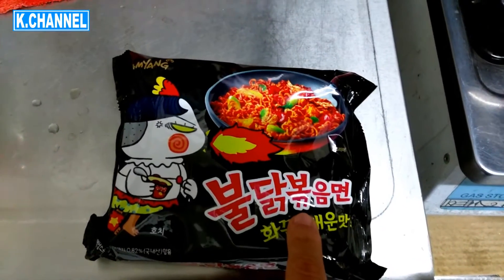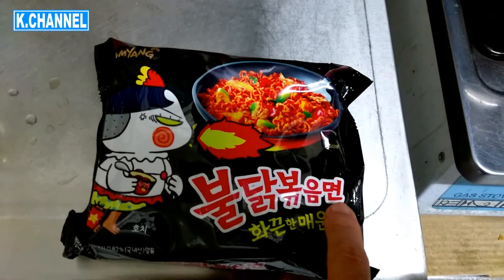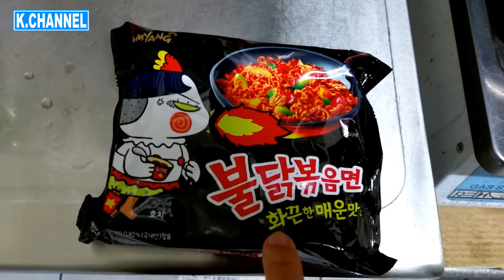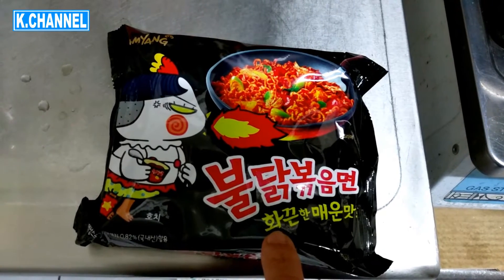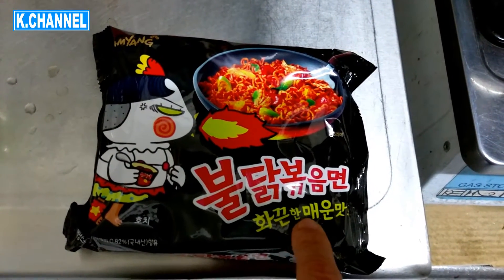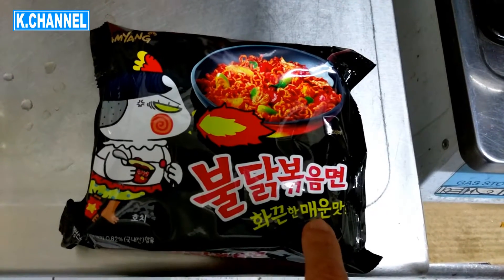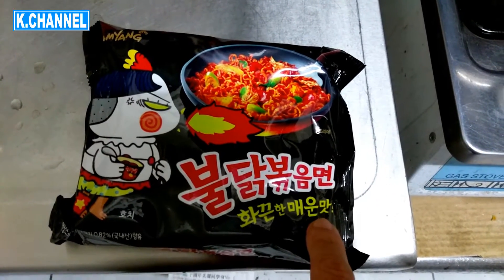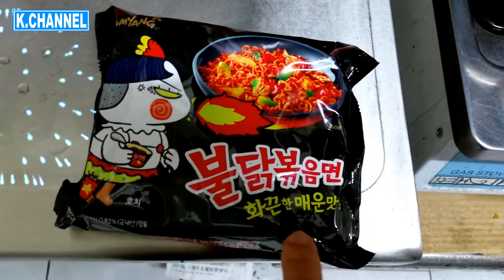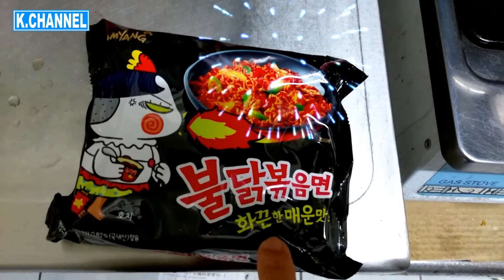불갈 불굴 명? 환화? 환 한 매 운만... I have no idea what it means.